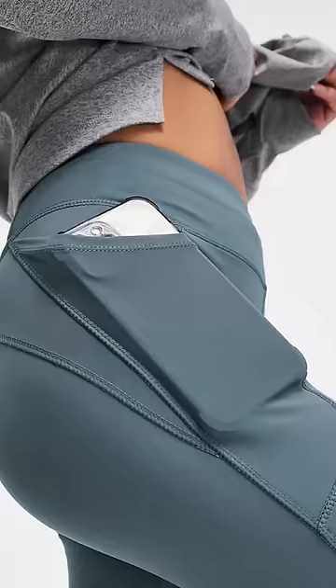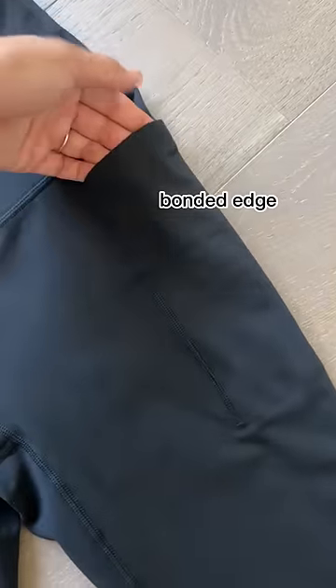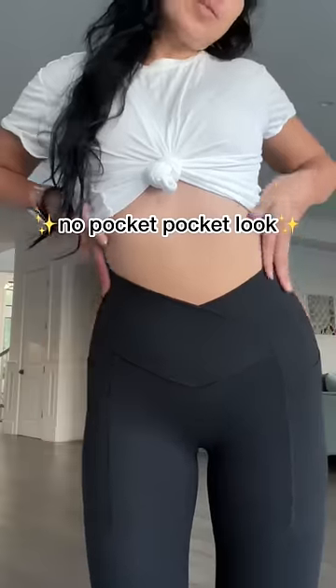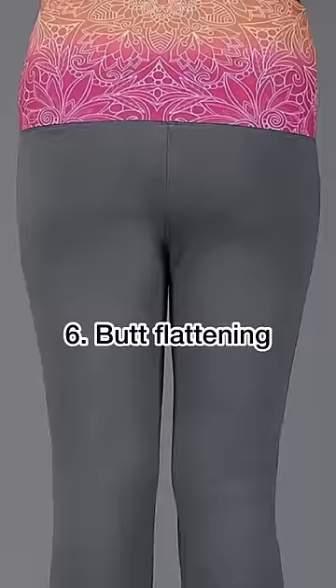Obviously we love pockets around here, but sometimes they can look really bulky. So for the very first time, I'm testing out bonding technology to give this pant a no-pocket pocket look. It's so sleek, but the pockets are still very deep and very strong.